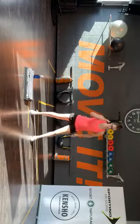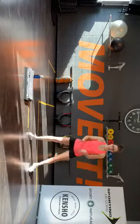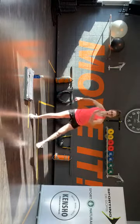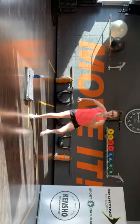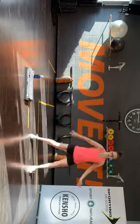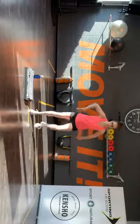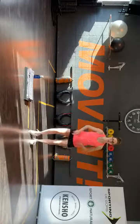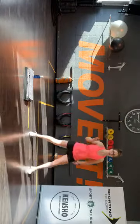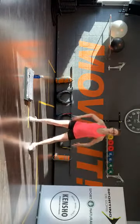Oké, dubbel side step. Die tik omhoog. Voor, achter. Voor, achter. Dubbel side step. Blijf hier. Voor, achter. Voor, achter. Dubbel side step. Oké, goed zie.